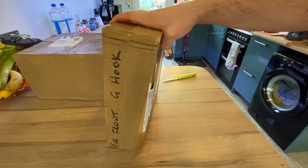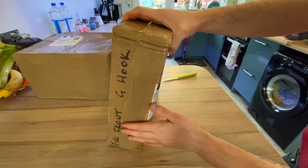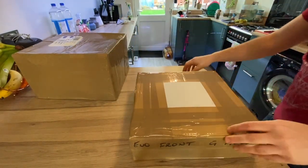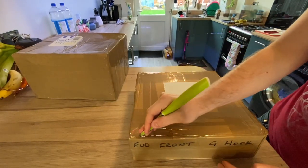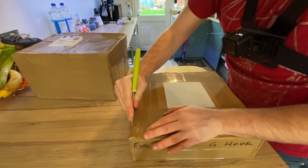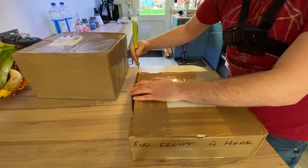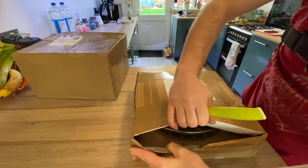Right, so we can see — yep, these are the front ones, G hook, which is what I ordered. I've gone for a one-piece disc as the Evo is a road car and not a track car, and these will be the G hook design. Let's see how we get into the box here.